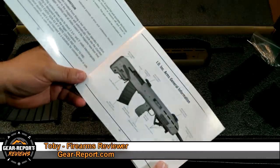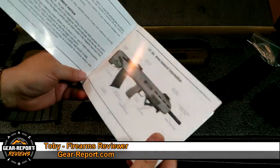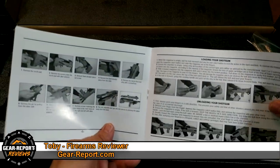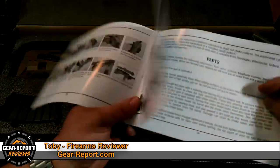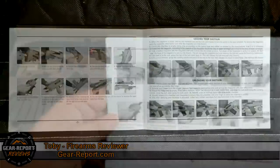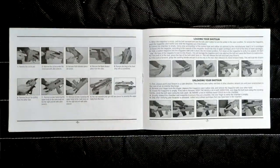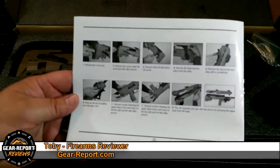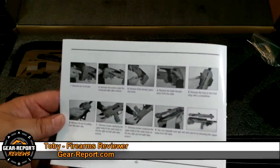Gun safety rules, general information — we get to the loading, unloading, and operation section. The only field strip guidance you get is in this instruction book, so we're going to try to do it off of page six of the instructions, using just the Leatherman I carry in my pocket every day.